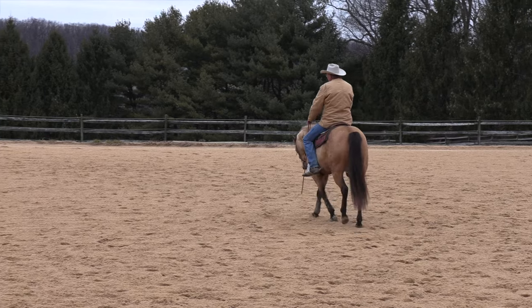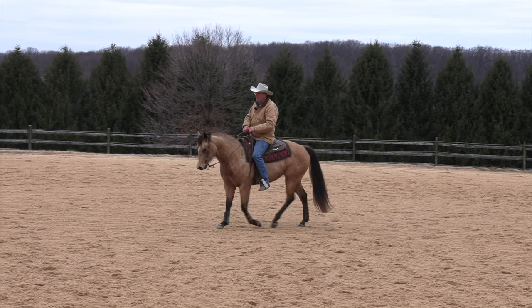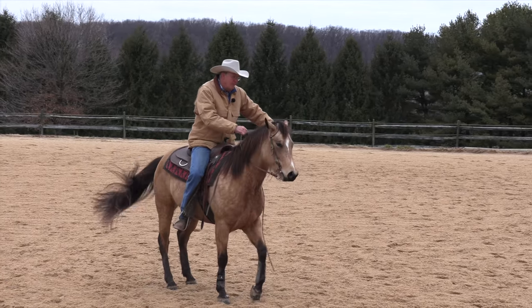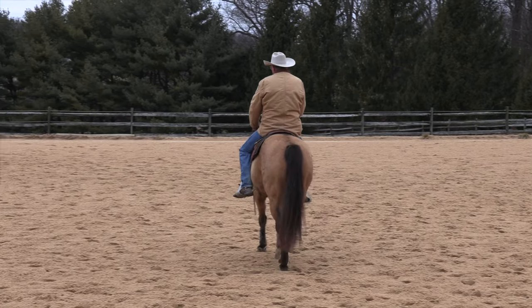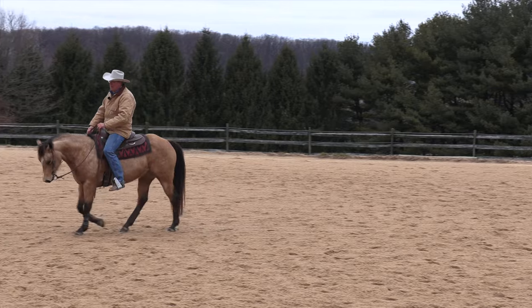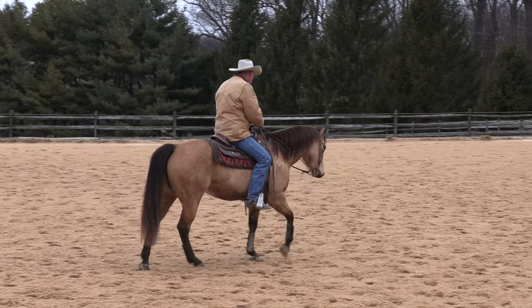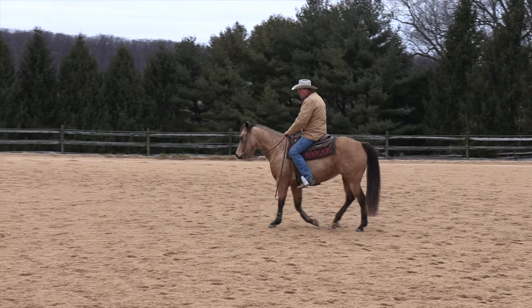You don't want her slowing down or slacking off — she should maintain her cadence and it should seamlessly flow in. Don't just pull harder to get them to go over if they're resisting or lost; keep your hand steady and bump with your leg a little more. When bumping harder she gets pretty confused, but there she figured it out. Tip her nose to the outside, bump bump, and there.